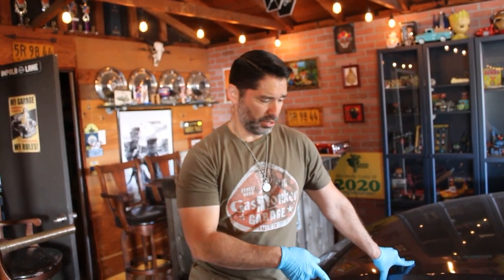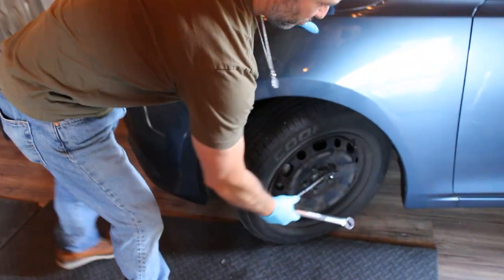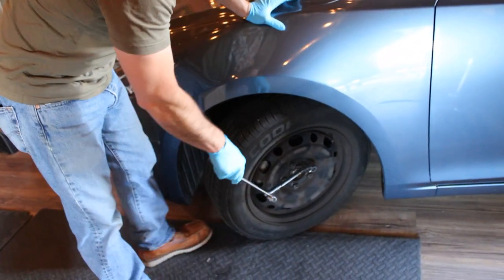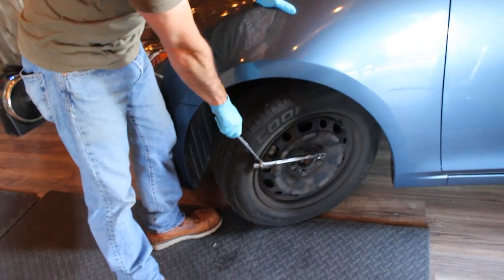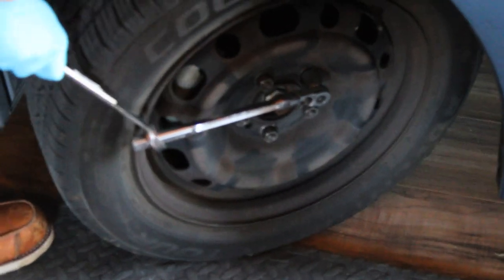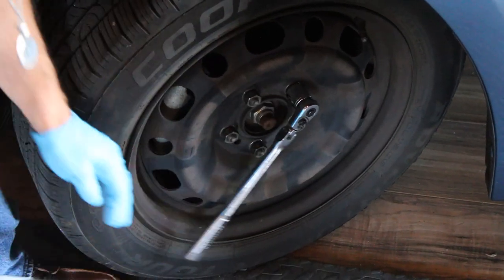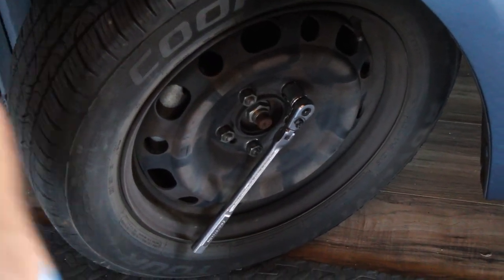I usually watch two or three videos before I work on a car, just to make sure — you learn tips and tricks from everybody. The little tip my grandpa taught me: when you're going to take the wheel off, don't use the tool that comes with the car to take the lug nuts off. I used a 13/16 socket and then used a wrench as leverage, just like a breaker bar, to give you more leverage.